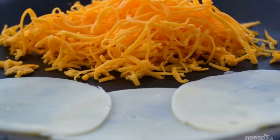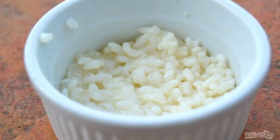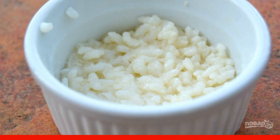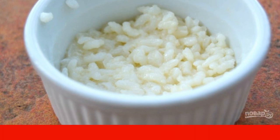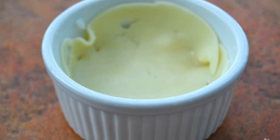Step 4: Divide the rice into three portions, then divide each into two more parts. Put half of the rice from one portion into a small round mold. Step 5: Put a slice of milk cheese on top of the rice.